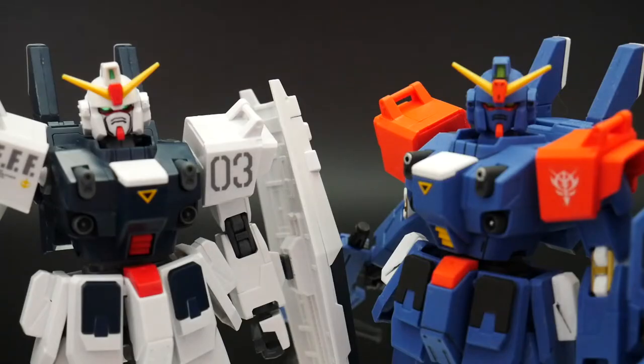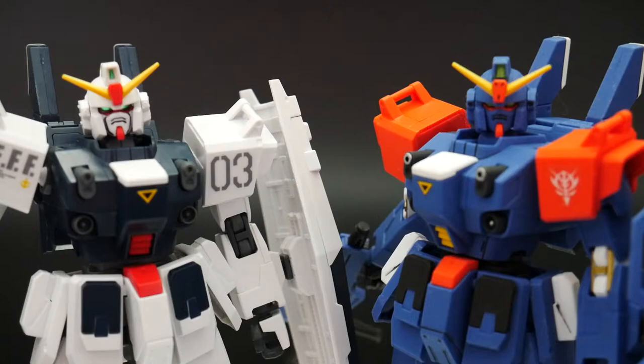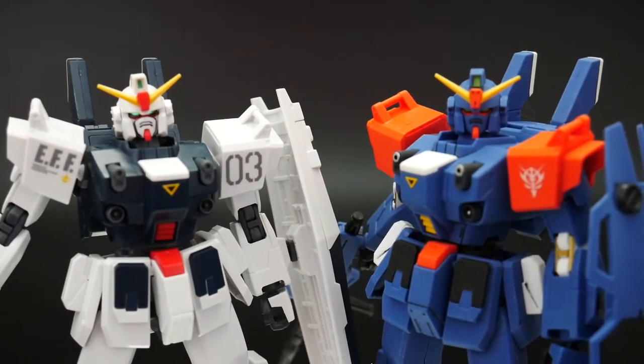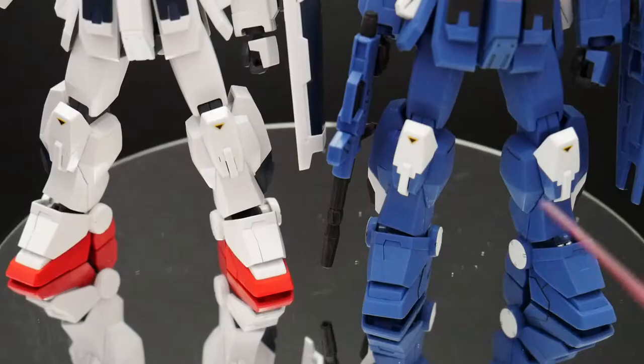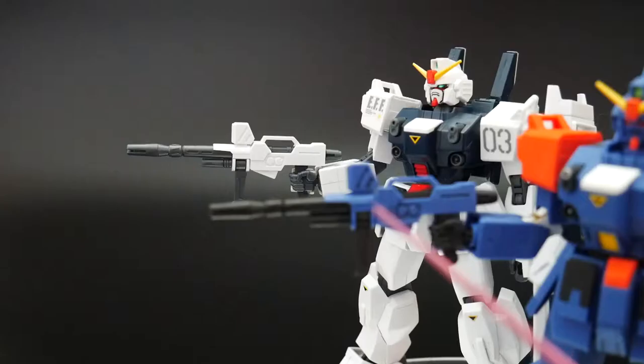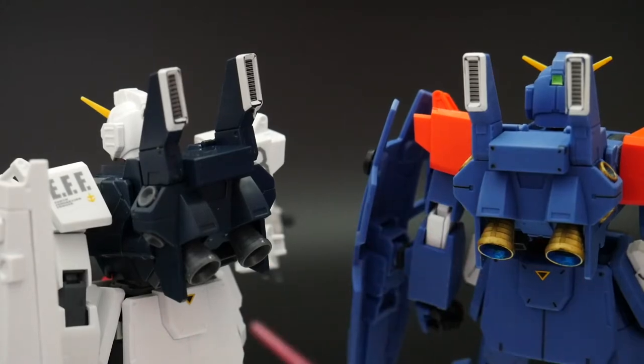As you can see they have the exact same head frame, nothing is different. They even have that little clear red piece for the exam mode if you want to utilize that. The bodies are completely the same, obviously just the molding color is going to be different. The arms, waist, and legs are exactly the same. The weapons are exactly the same except for one, and lastly the backpacks are exactly the same.